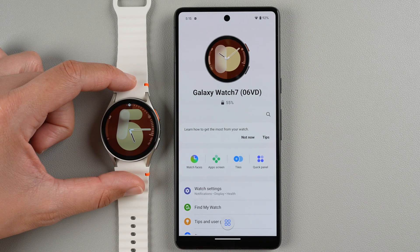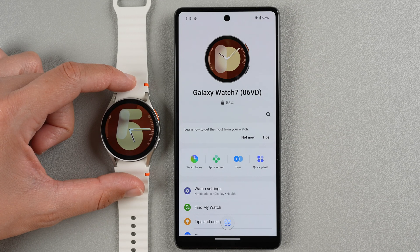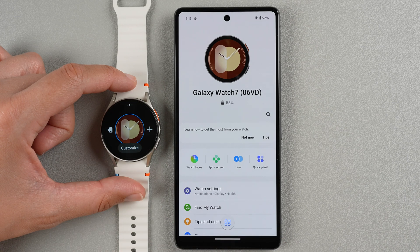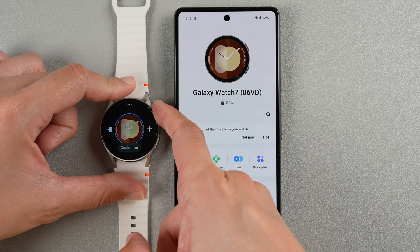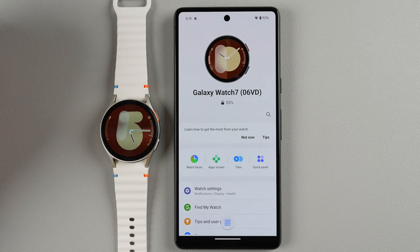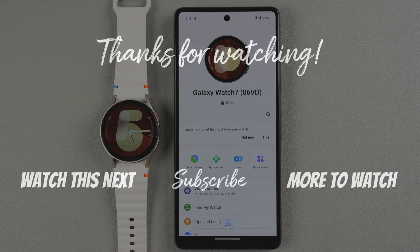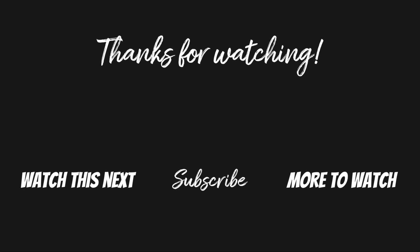That was a quick overview tour of the Galaxy Watch 7. You can also press and hold to customize and change and add new watch faces. If you have any other questions about your Galaxy Watch 7, let me know in the comments below. If you found this video helpful please give it a thumbs up and consider subscribing if you want to see more Galaxy Watch 7 videos. Thanks so much for watching and I'll see you in my next video.